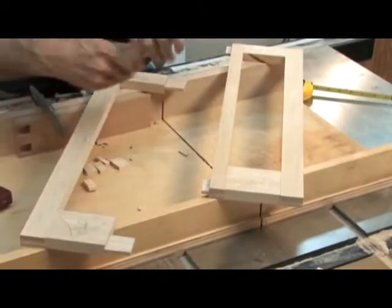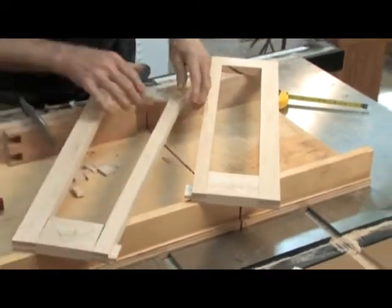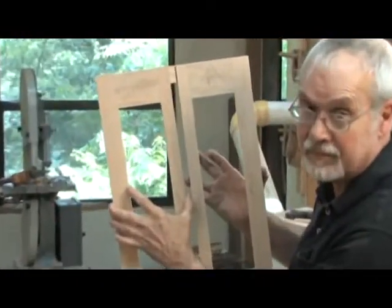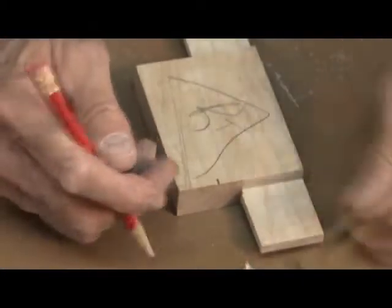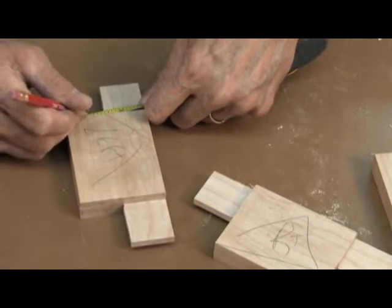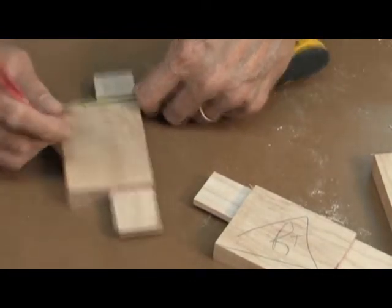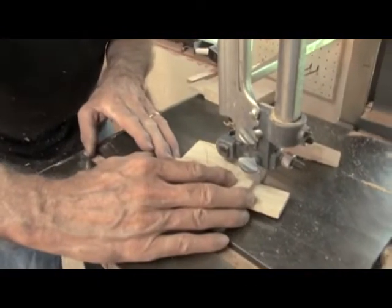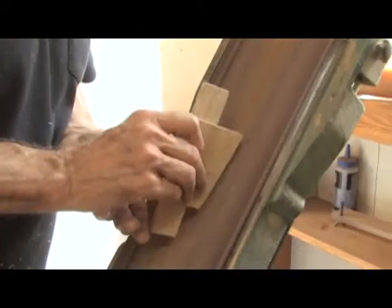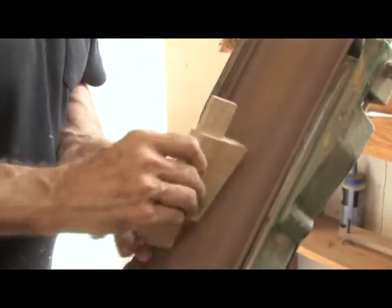Now I want to see how my door goes together. I've got doors right and left — seven-eighths of an inch. I'm going to mark like that. I want to take the other piece that goes on the left and mark it exactly the same, then I'll bandsaw these and sand the edges flat on the sander, and that'll give me my interesting effect.